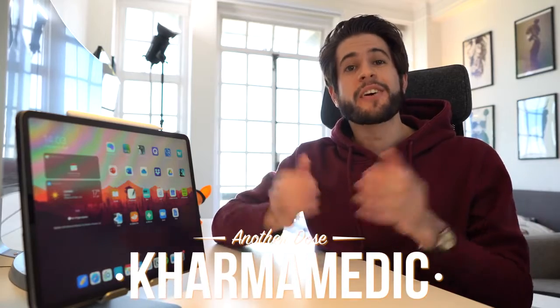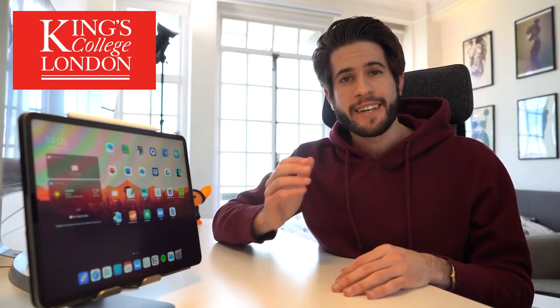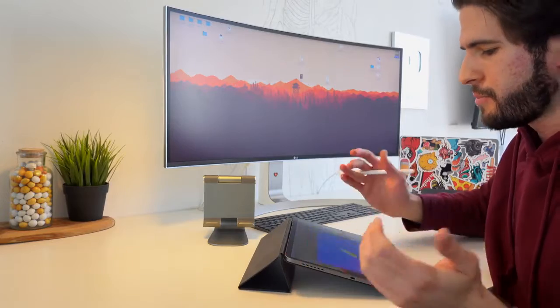What's up guys, Karma Medic here and welcome back to another Dose. If you're new to the channel, my name is Nasser and I'm now a third-year medical student studying at King's College London, and I've used my iPad pretty much every single day since the day that I bought it. I absolutely love it — it's light, lightning fast, and does everything that I need it to. I use the iPad primarily as a note-taking device using Notability to take notes in my medical school lectures.